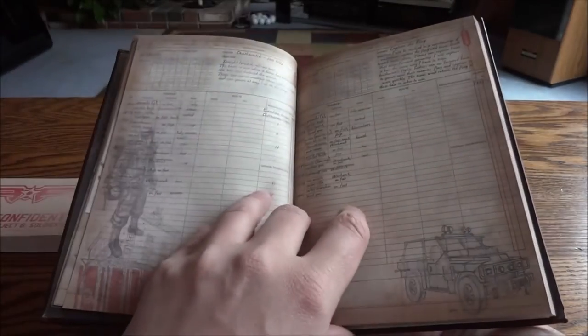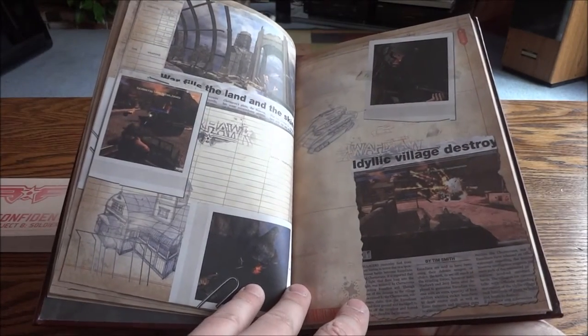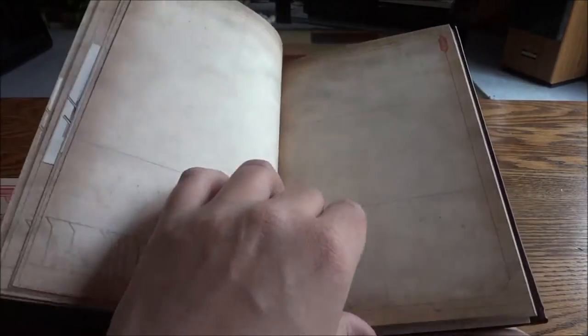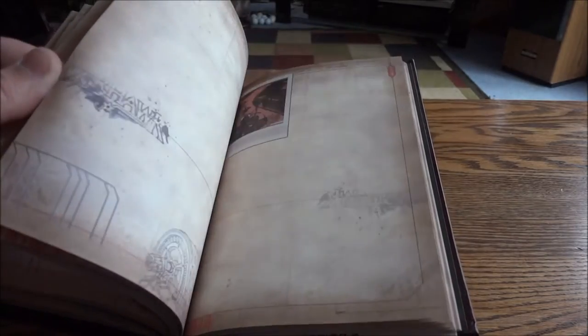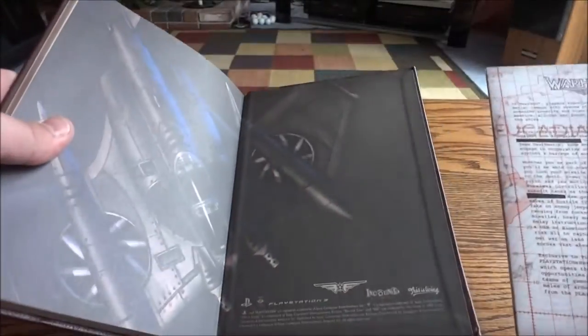There are drawings of all the different enemies, newspaper cutouts — let me see right here. The rest of it is just blank pages pretty much. There are a couple more picture-type spots but they're few and far between, mostly blank pages from here on out. On the back we have some more artwork.